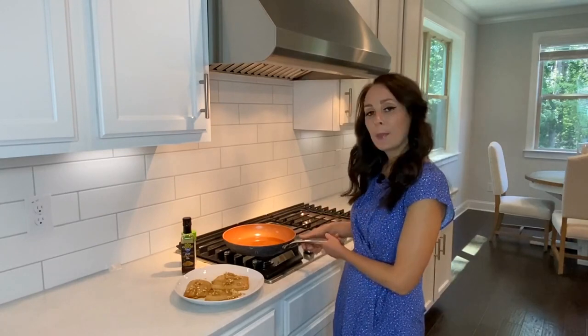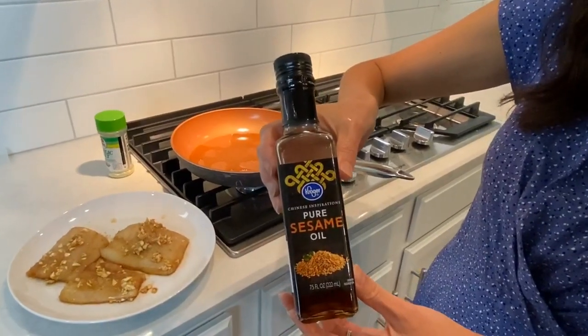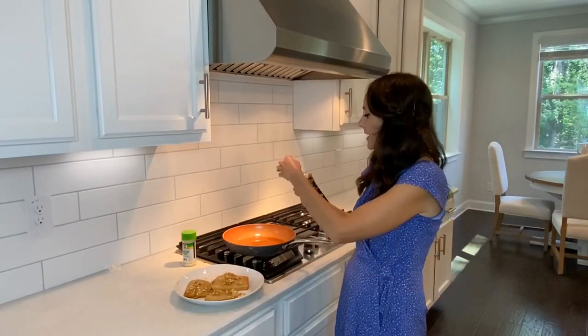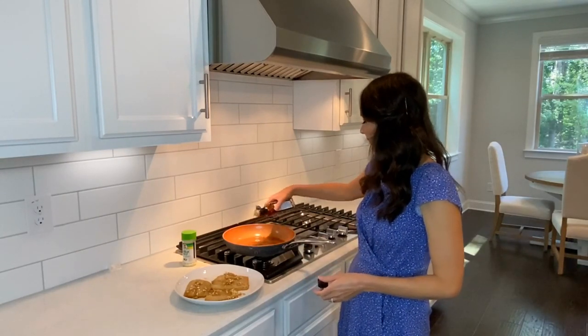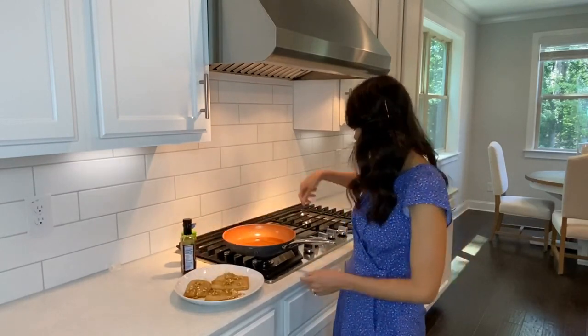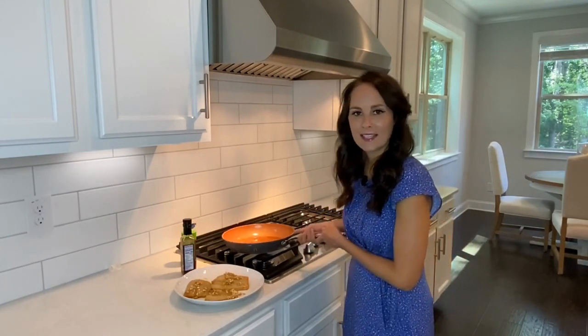Now I'm going to go ahead and heat up my pan with some sesame oil. I'm using sesame oil because this is more of an Asian dish since it's teriyaki, and it will give it that good taste. I'm just going to put enough in to coat the pan. Let's get things heated up in here.